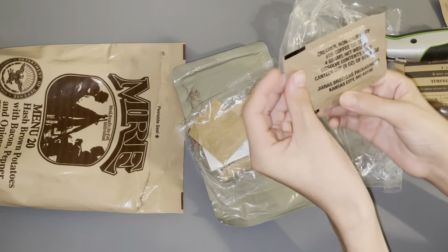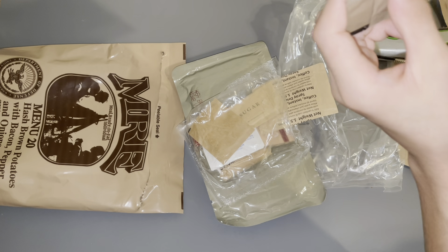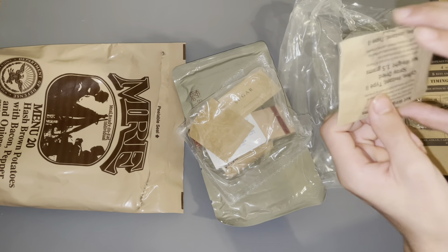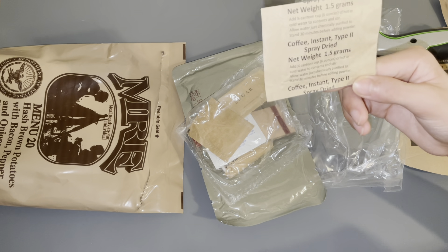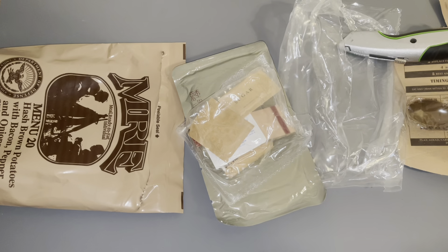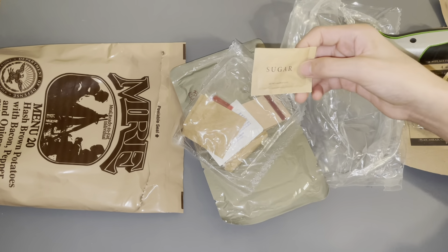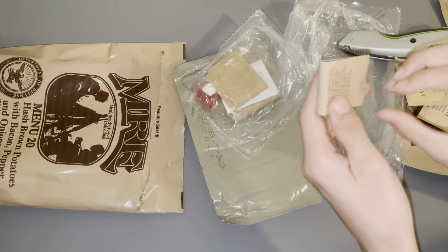We have some creamer, non-dairy dry for coffee or tea, four grams. We have coffee instant type two, spray dried. That's pretty good. Some sugar. Some matches.